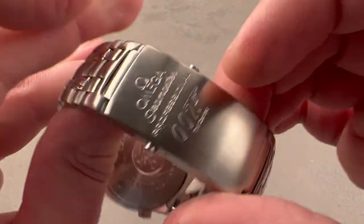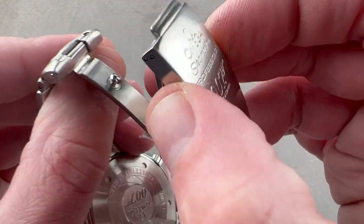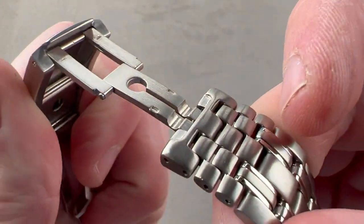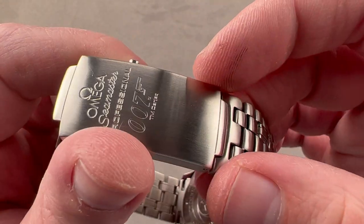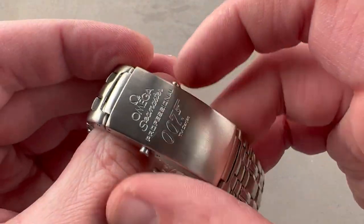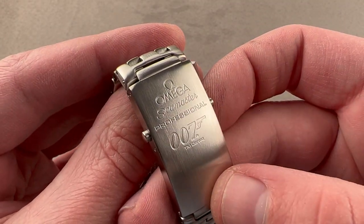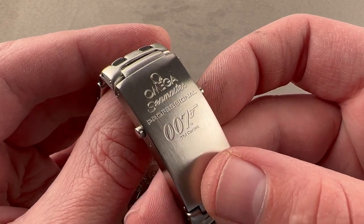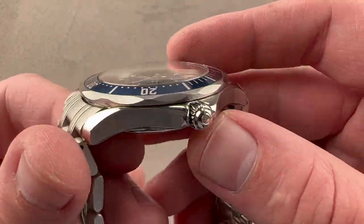We have a single-fold deployant clasp that is Bond-branded externally, with a twin-trigger release. Inside there's a fold-out extension for use over a dive suit or a thick winter coat or sweater. It's important to note that this is a thick-gauge clasp. It still feels redoubtable today, and back in the late 90s this is considered to be the clasp that generally forced Rolex to reconsider its clasp and bracelet quality — they made huge upgrades in the 2000s, and this was what spurred them to action.